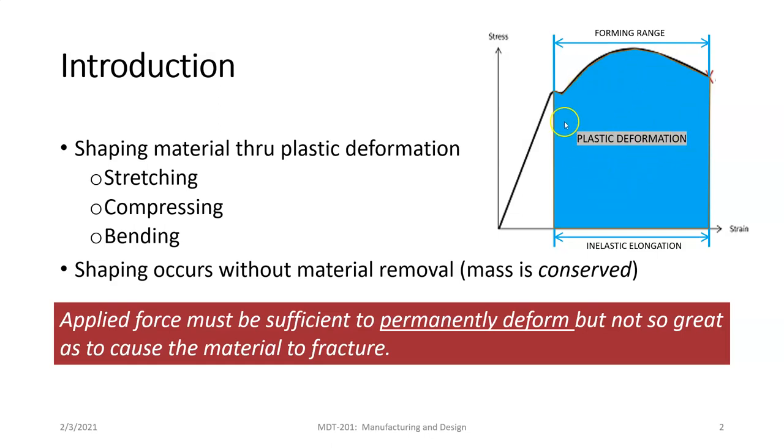There is a little bit of spring back at some point, but the forming processes we're talking about — forging and others — occur in this plastic deformation zone. This includes stretching, compressing, and bending. The shaping occurs without material removal; we're just reshaping it.